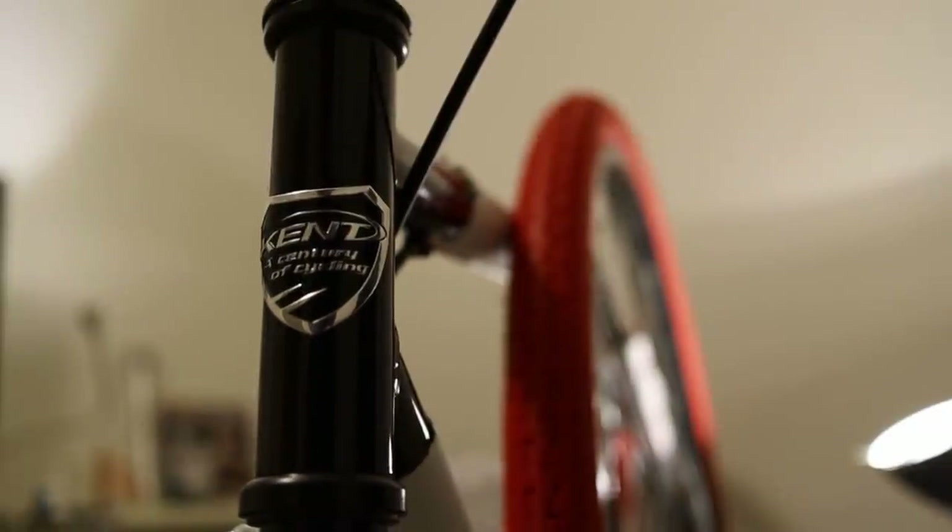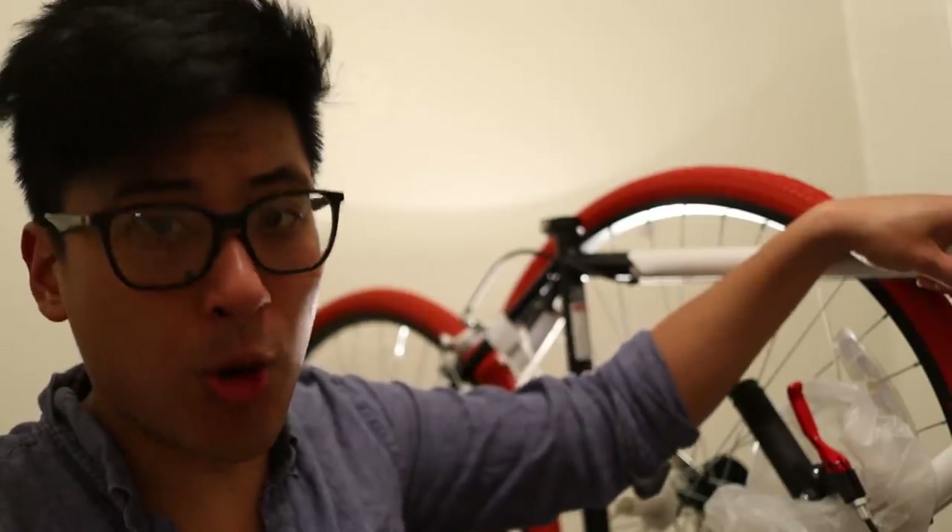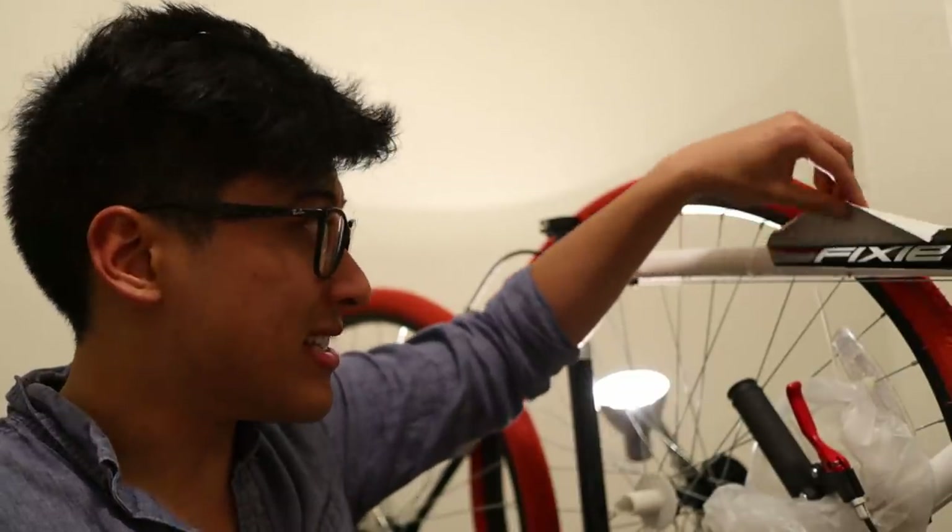"A century of cycling" — that slogan is actually quite appropriate for this video, because I will be getting a century of cycling out of this bike, and no more. I sure hope it's less though.